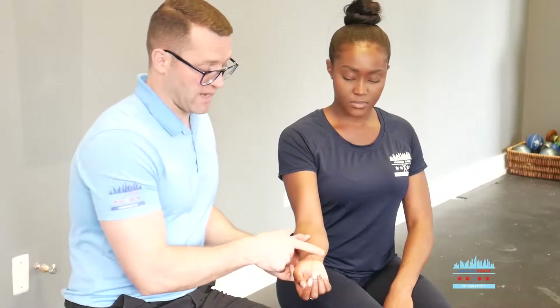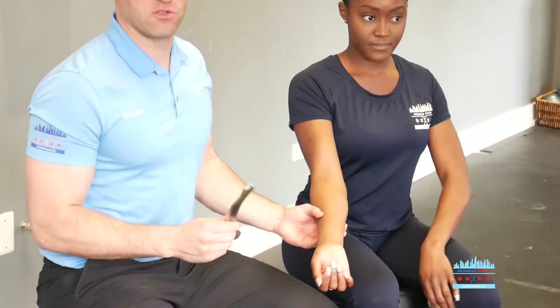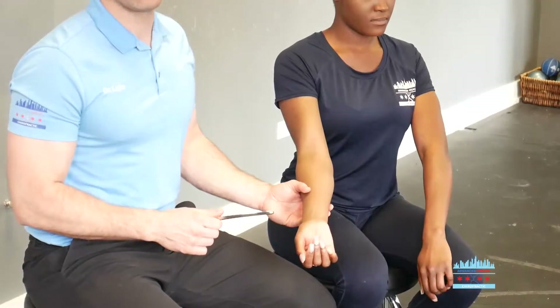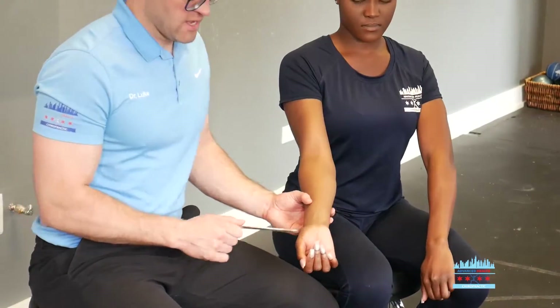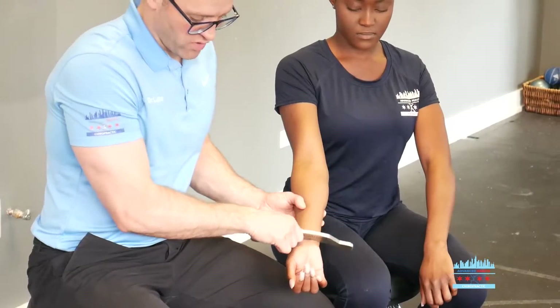This is a real simple exercise you can do with a licensed healthcare professional. You can possibly do this at home and it's essentially going to break down this scar tissue. We're going to get this special instrument — some people call it a Graston tool, there are many of them out there. What you're going to do is apply some pressure to that fascia and find all those grisly parts.